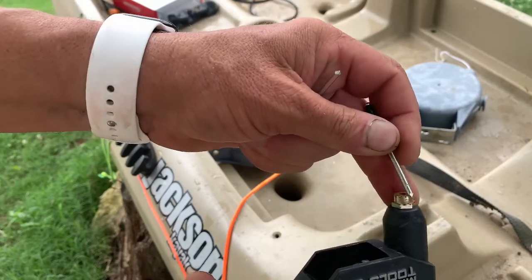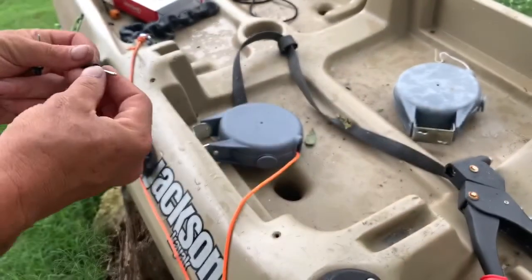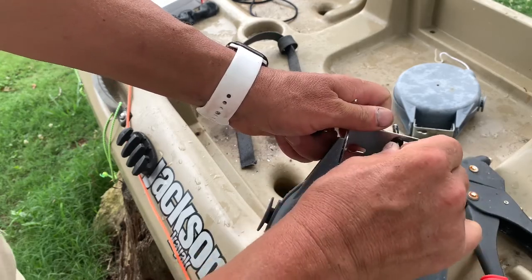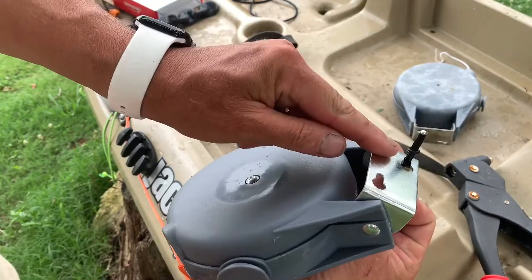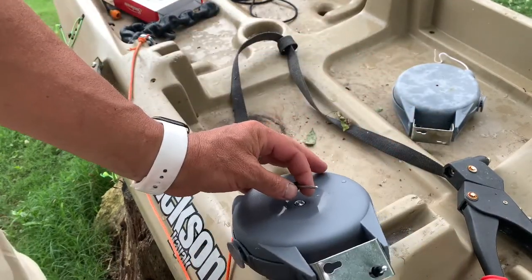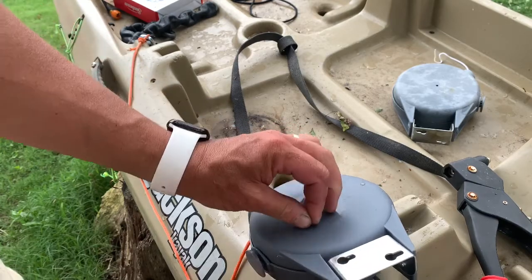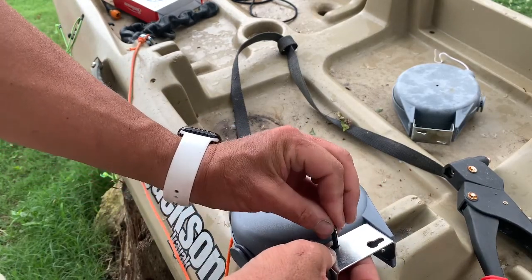I'm going to grab my pop rivet gun and my pop rivets. If you're concerned about water intrusion, you can put the o-ring that comes with the rivet on the inside — it'll go right up against the hole and keep it from taking in any water. It's just a little preventive measure; not necessary if your rivets don't come with them, but it helps.